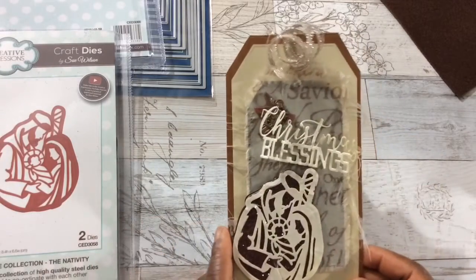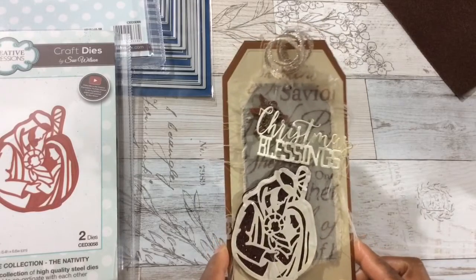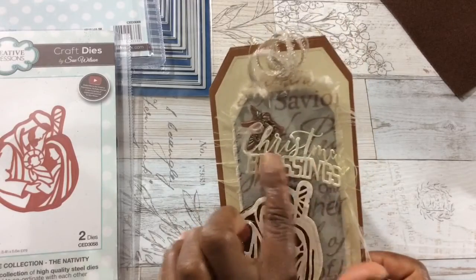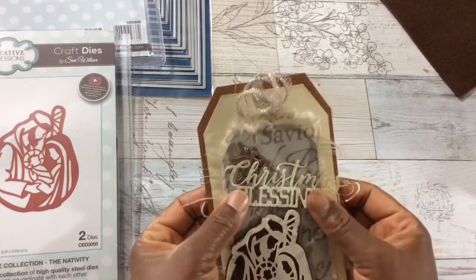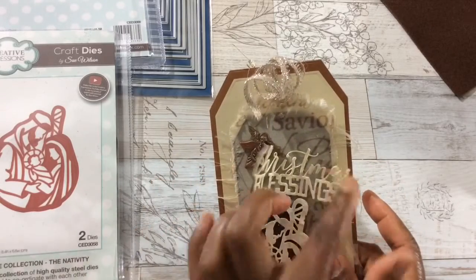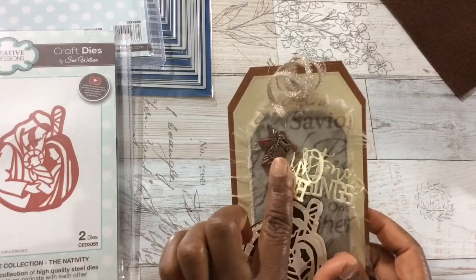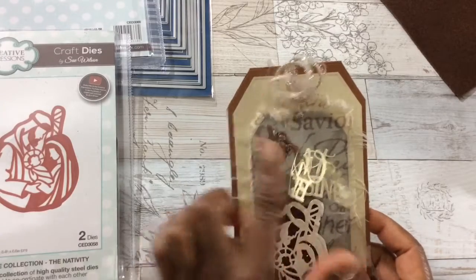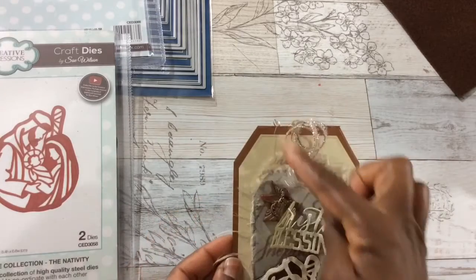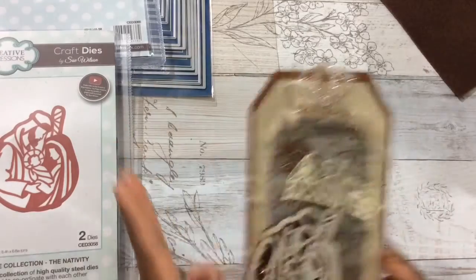This is what it's all about — this is gorgeous. You can add this to a scrapbook page, or you could put it on a big card. I'm going to hang it on my tabletop tag tree that I shared with you last week. The 'Christmas Blessings' die is right here — I wanted that dimension, I wanted it to bunch up right there. And here's an angel blowing the trumpet — I actually made this angel from a button, so it's now a cabochon.